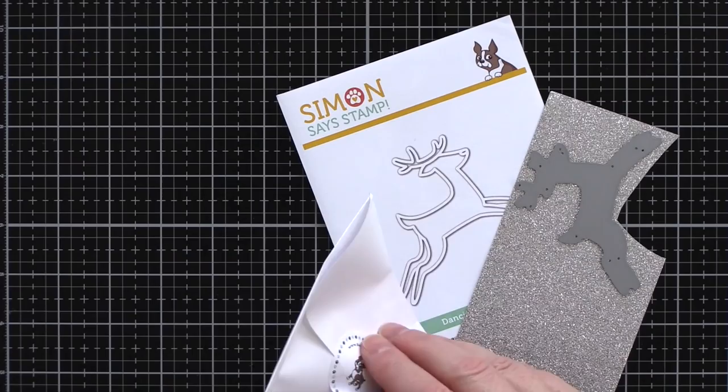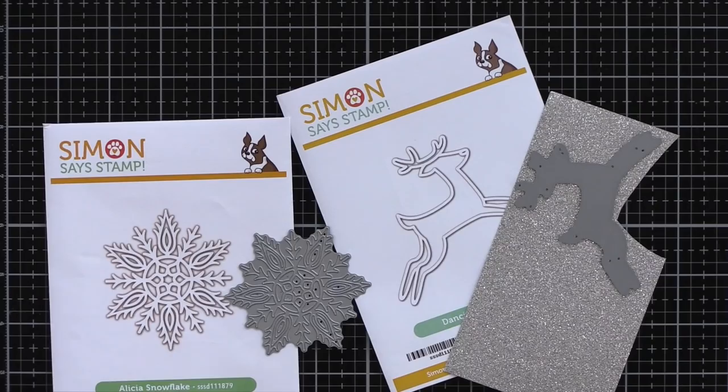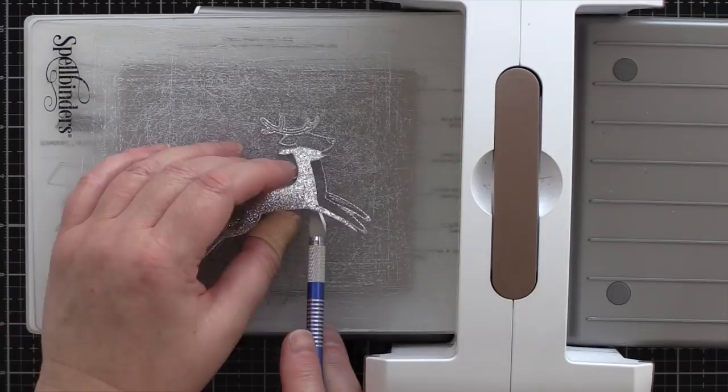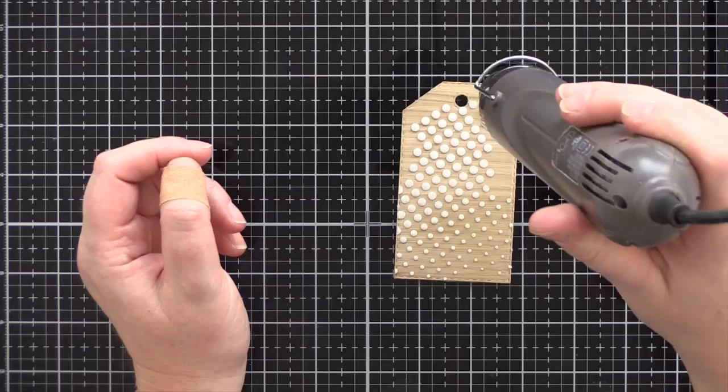I've set the tag aside to dry while I work on more die cutting. I have some silver glitter card from Simon Says Stamp and I'm going to cut the Dancing Deer die from that, and then the Alicia snowflake die I'll cut from white card. However, later on I switch out the white snowflake for one cut from ivory card. I lifted all the pieces of the deer die cut and kept them to one side.